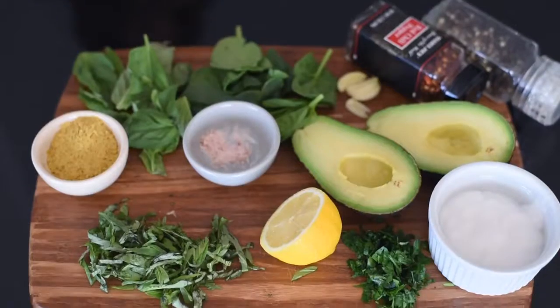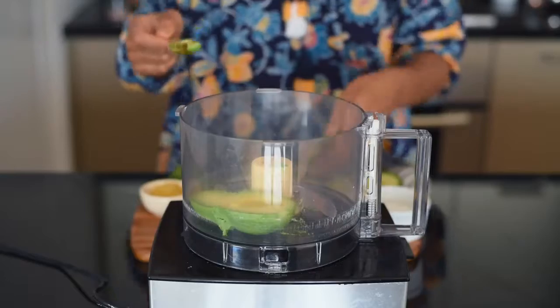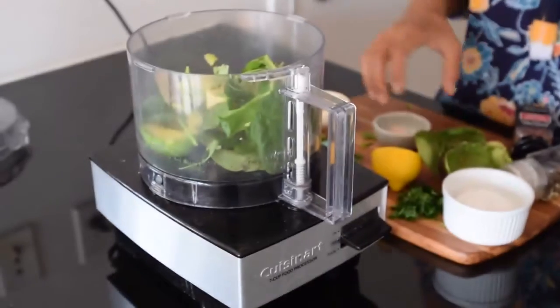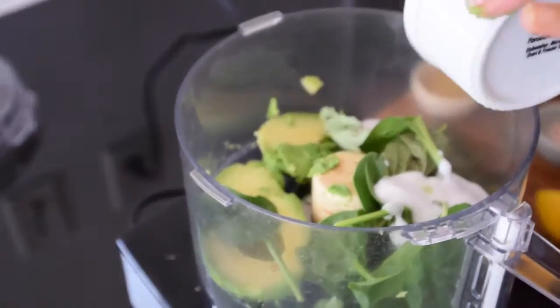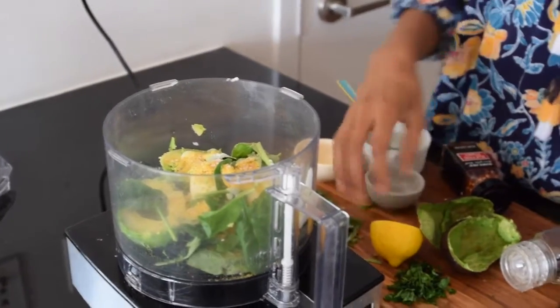Next up, we have a creamy avocado linguine. To make the sauce, you'll need one avocado — make sure it's really ripe, otherwise the sauce won't be creamy. Add fresh basil and fresh baby spinach leaves, as well as some vegan coconut yogurt. You can use any vegan yogurt you like. Then add some nutritional yeast, sea salt, and the juice of half a lemon.